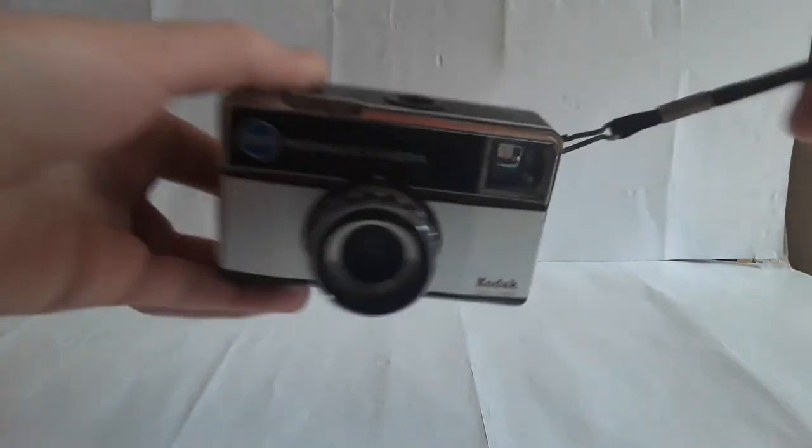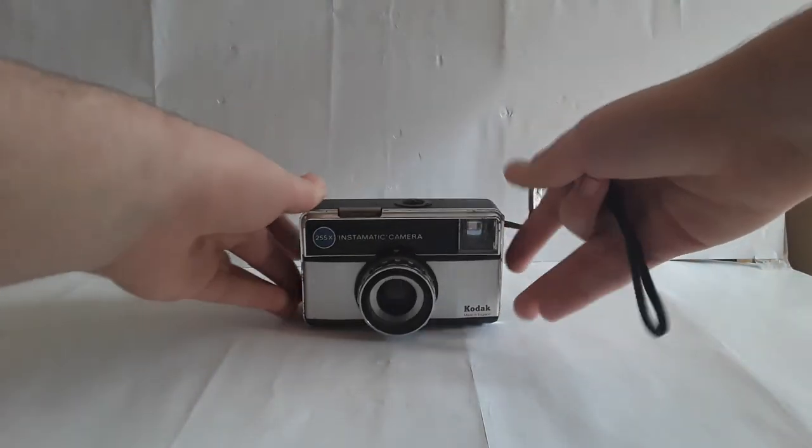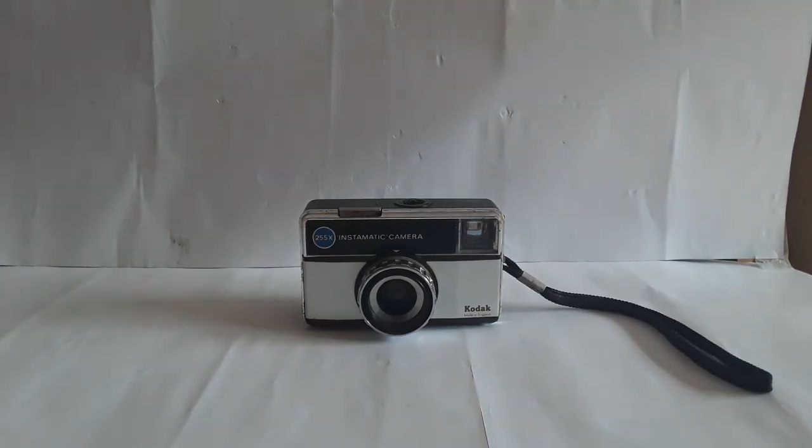I just thought it was cool so I got it — I only paid like two euro for it anyway. So that's it for this video.